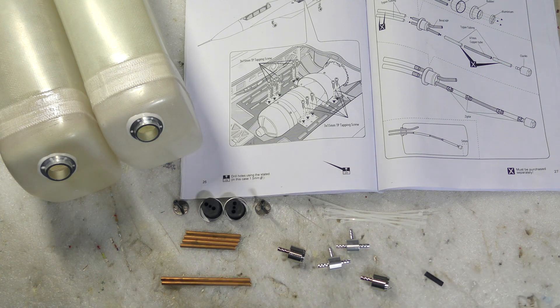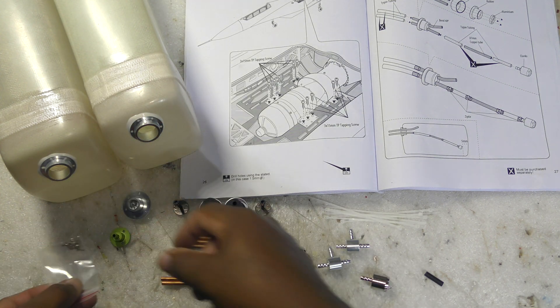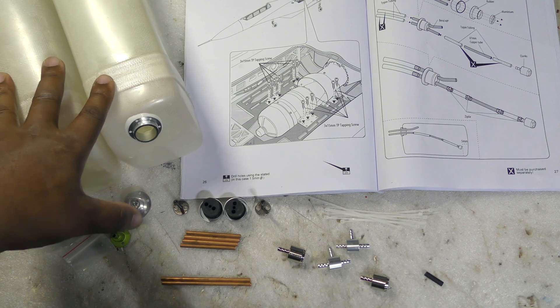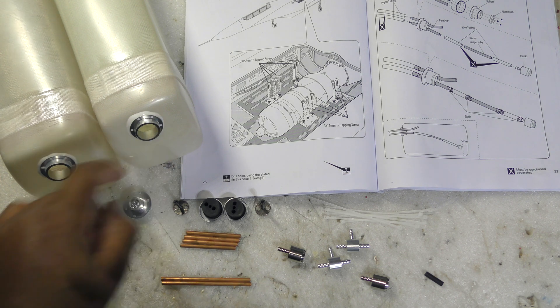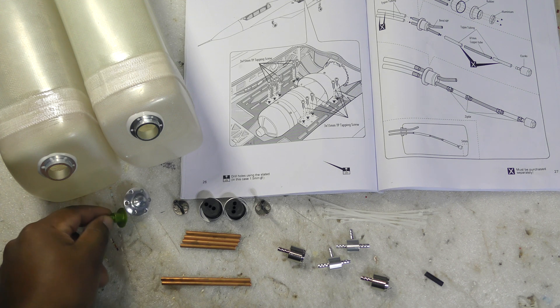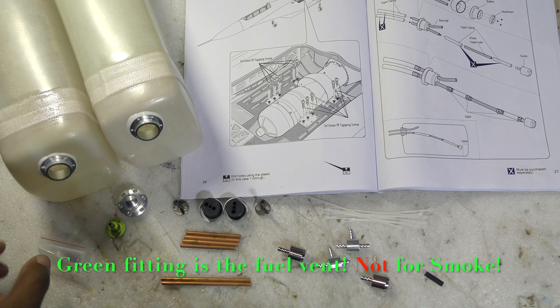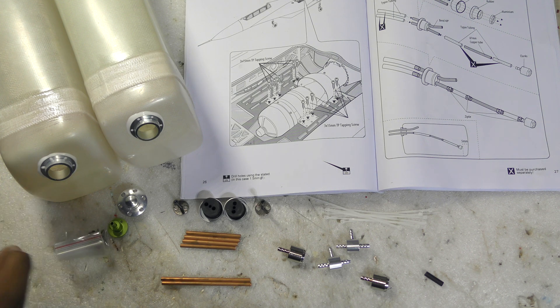We're going to work on the tanks now and what I want to show is what comes out of the package that comes with your Black Horse MIG-29. So here's some of the stuff you'll see in that package. Obviously you have your tanks — they're fiberglass — the bungs are already installed with fittings, and then you have your fuel dot that comes with the jet, one for fuel and one for smoke, and then the screws to attach the fuel dots to the fuselage. You can glue them or however you want to do it.